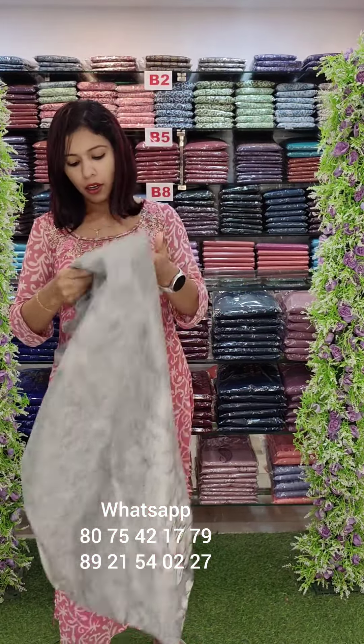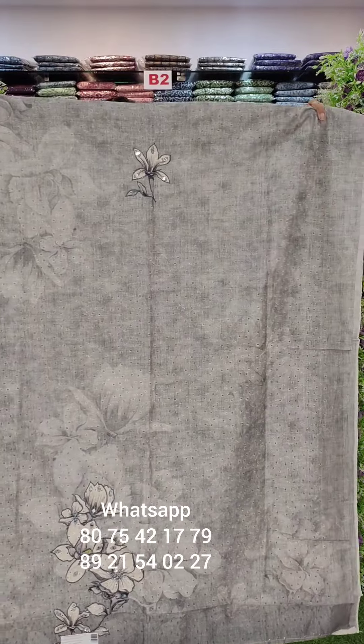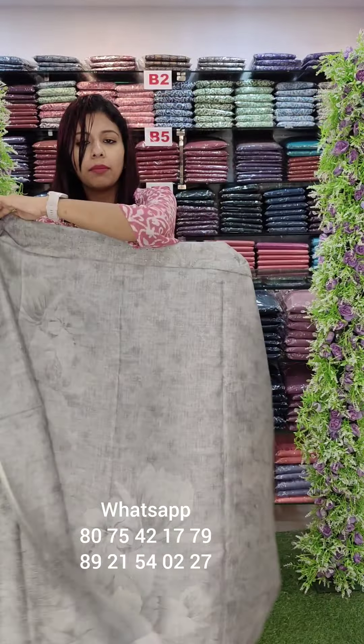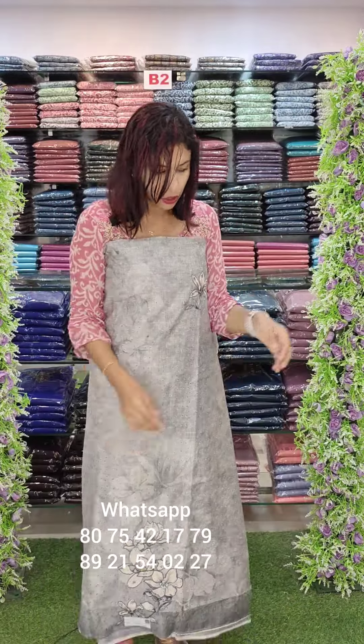Ashes can be made. This is the same pattern on the front — all over, full cut work. The back side is printed with self design. This is the top.